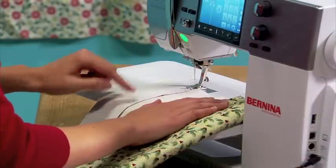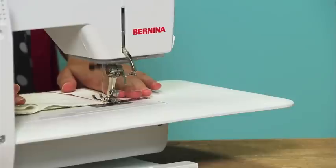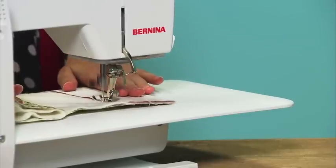Now we're going to sew along those edges with a quarter-inch seam. We rolled up the edge of our placemat so it fit under the machine bed.